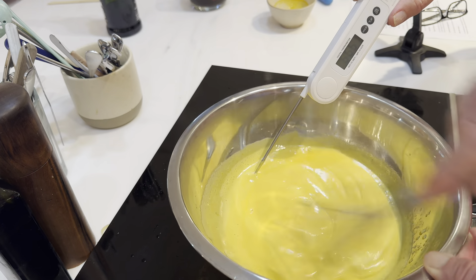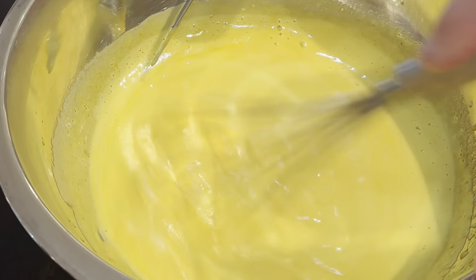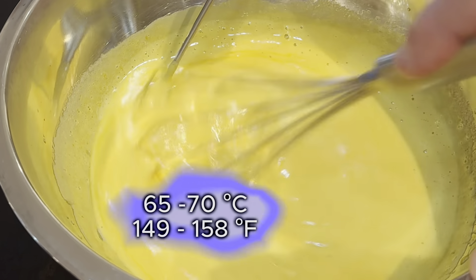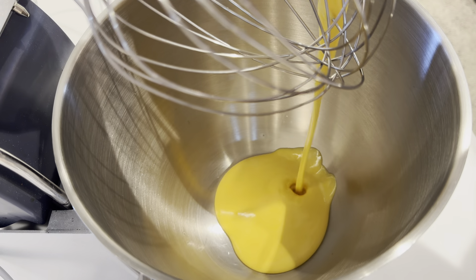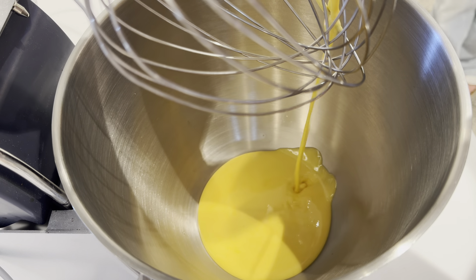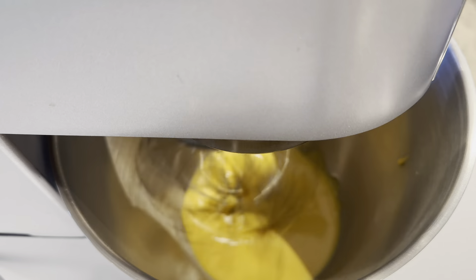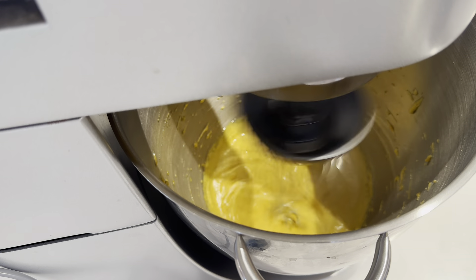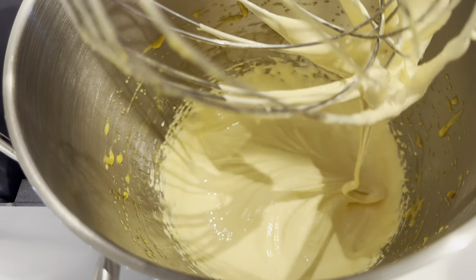I'll put the recipe in the description. I'm using a thermometer here because I'm going for a target of 65 to 70 degrees C. But you can see I've got that lovely ribbon consistency — that's what you're looking for. For an extra airy texture, you can transfer the sabayon into a stand mixer and whisk it until it turns a pale, fluffy cream. It'll take a minute or two.